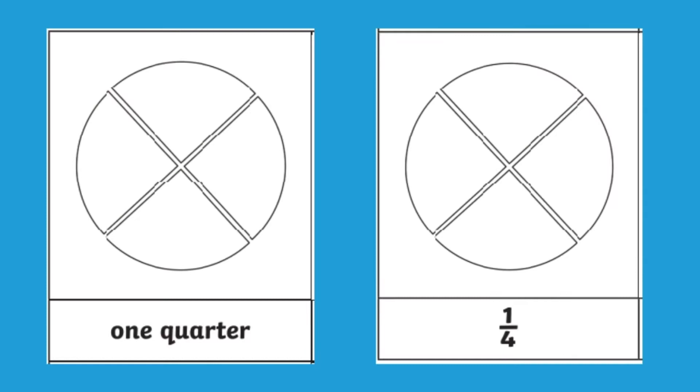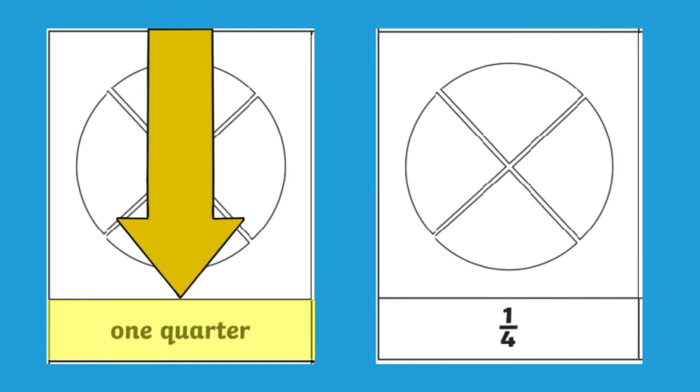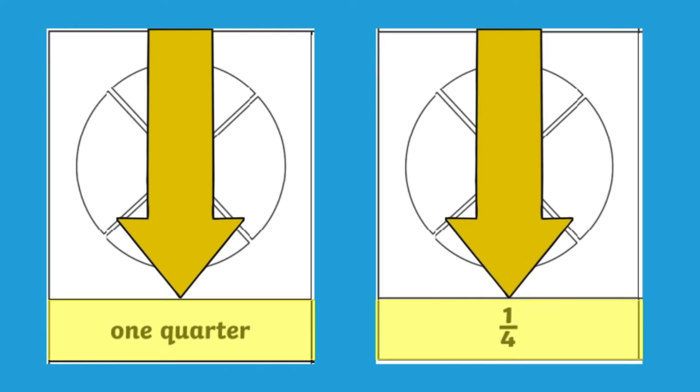In this activity your children have to read the text and colour in the amount that's been directed. For example, if it says one quarter, they have to colour in one quarter of the circle. This particular resource will show a fraction not just in words but also in its numeral value, which will help your children learn both ways.